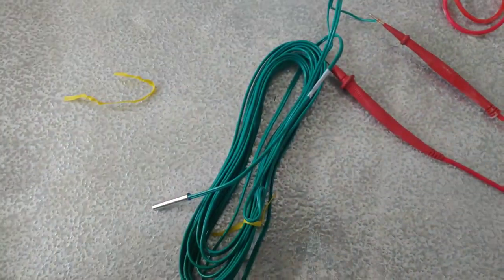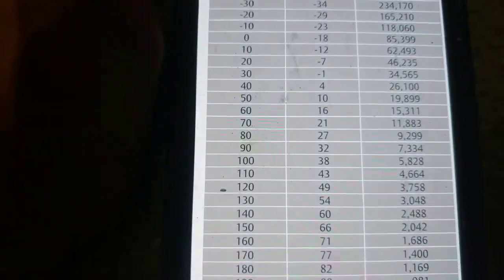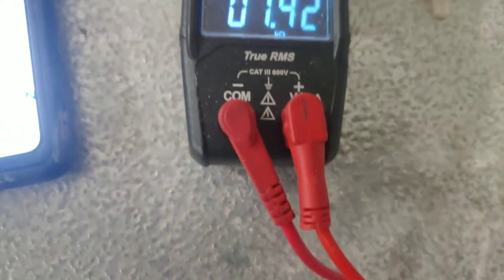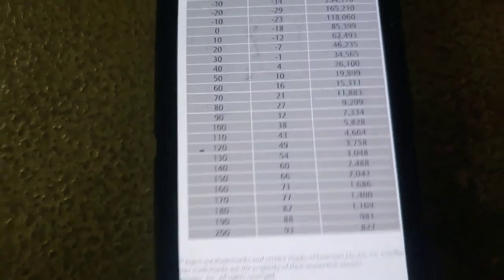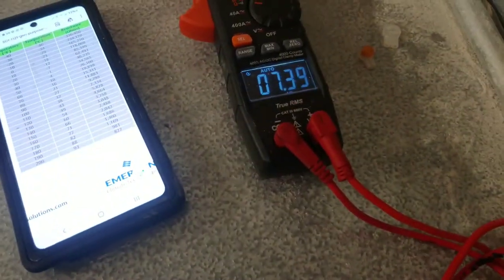I pulled the green replacement out of the bag and connected it. It's measuring 7.35k ohms, which puts it at about 90 degrees — perfect. I'm going to put it in my hand and let's see which way it goes. If it gets hotter it should go down.